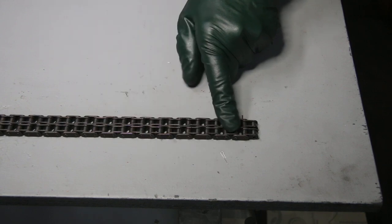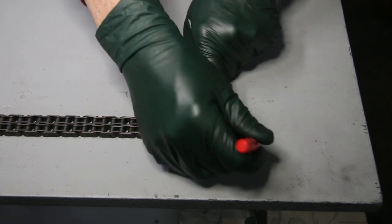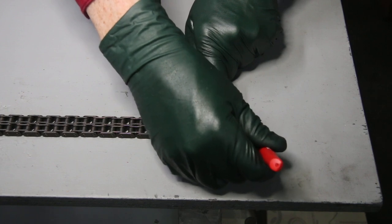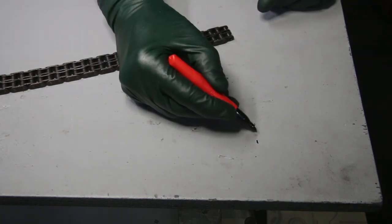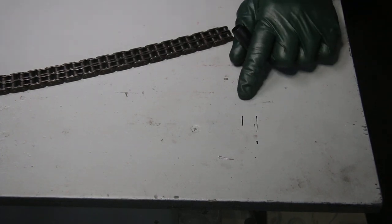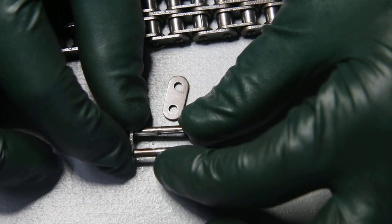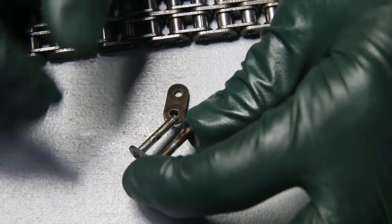We're going to mark it — okay, there you can see it. We've got about three quarters of an inch of stretch. Now you're thinking, how in the world could that happen?